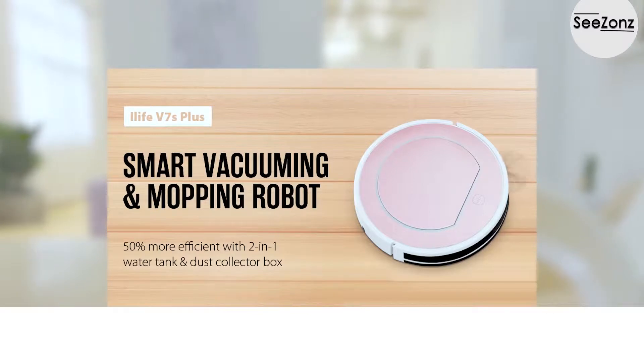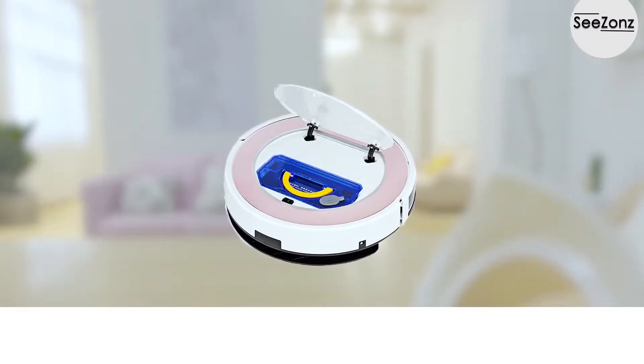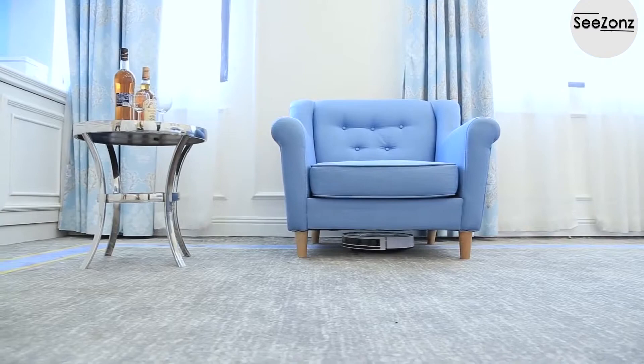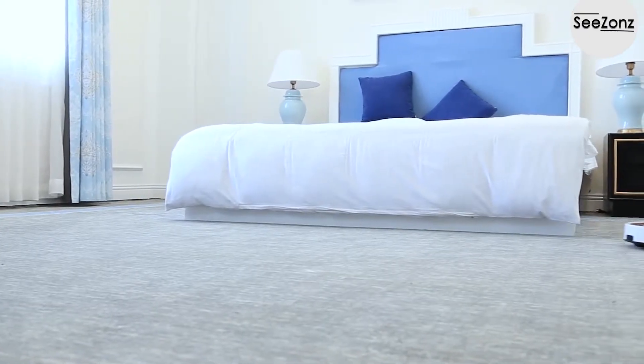ILIFE V7S Plus is a robot vacuum cleaner that can vacuum and mop simultaneously with a water filled dust collecting tank. As it moves, the rolling and side brush rotate swiftly, taking in debris and dust.